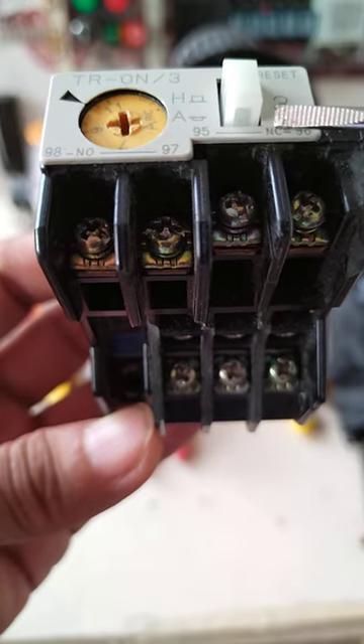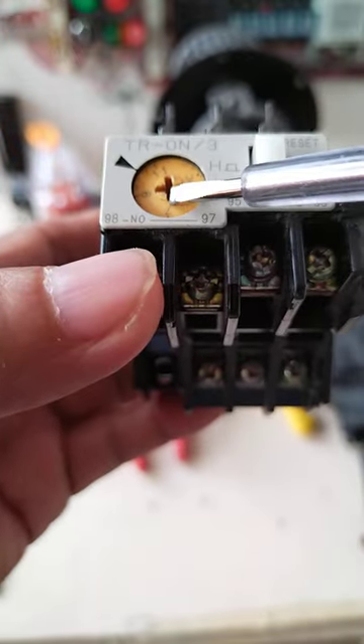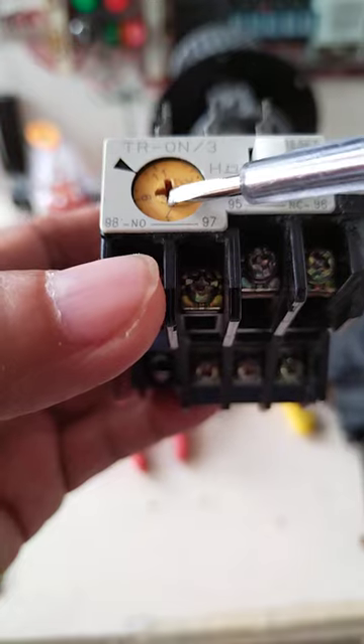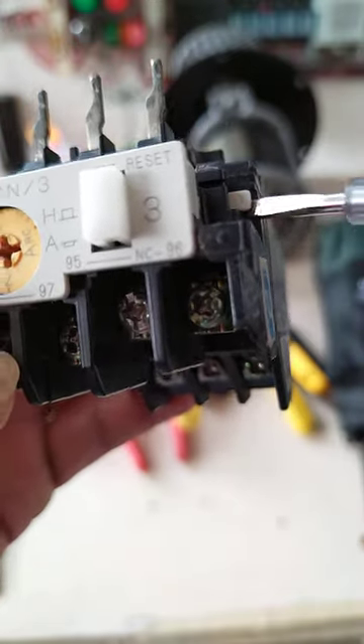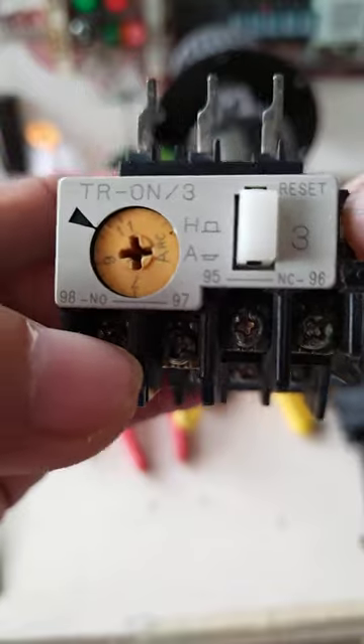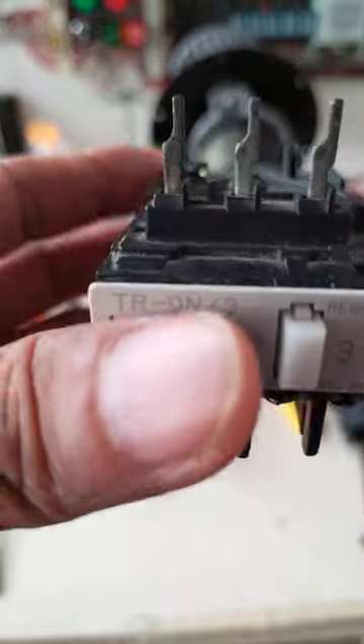This is the setting — you set this based on the full load current of the motor. This is the reset, and this is the activation or test button. You can test it and set it here. This is the connection to the contact.